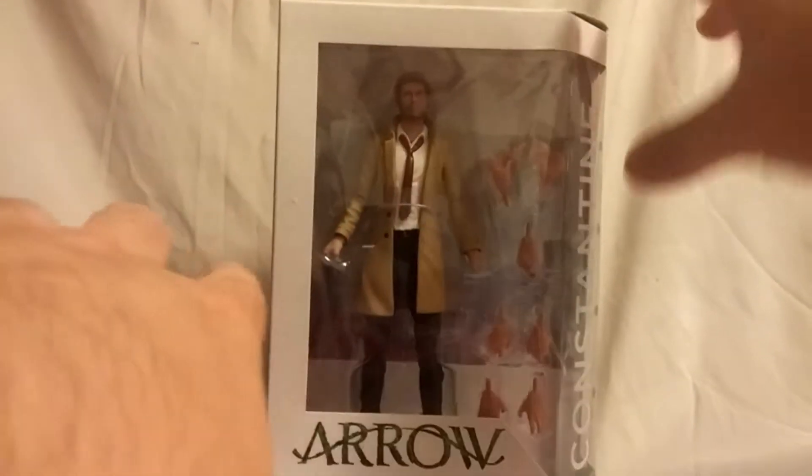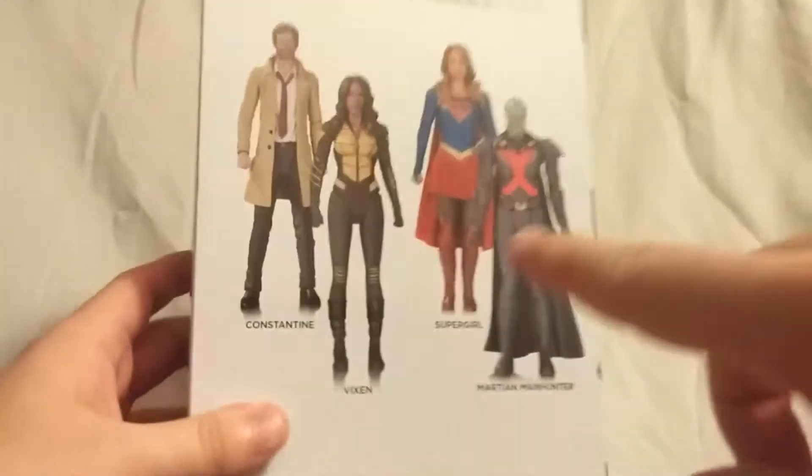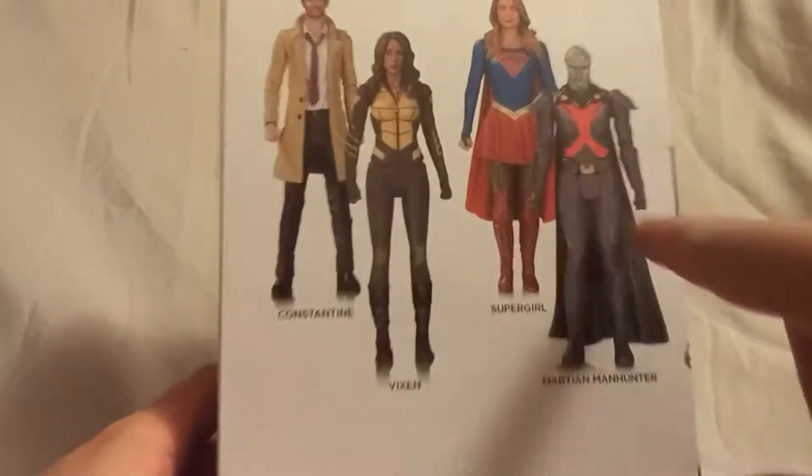Taking a quick look at the packaging, it has the Arrow logo on the top and on the front of the box. Again the Arrow logo, and you can see Constantine on the side with the number 13, telling us that he is the 13th figure in this line. There's a nice picture of the figure on the side, and on the back you can see some of the other figures available.